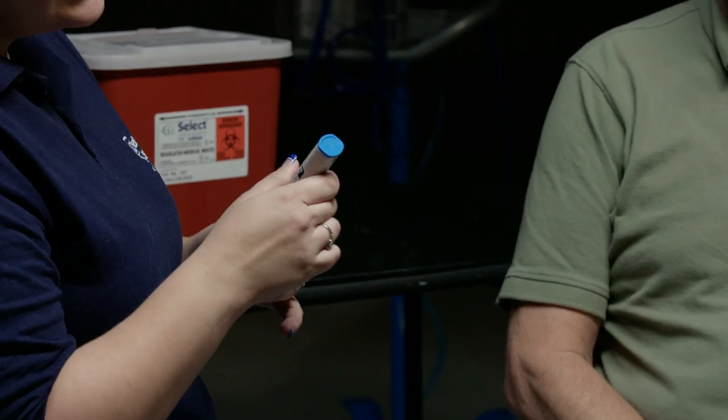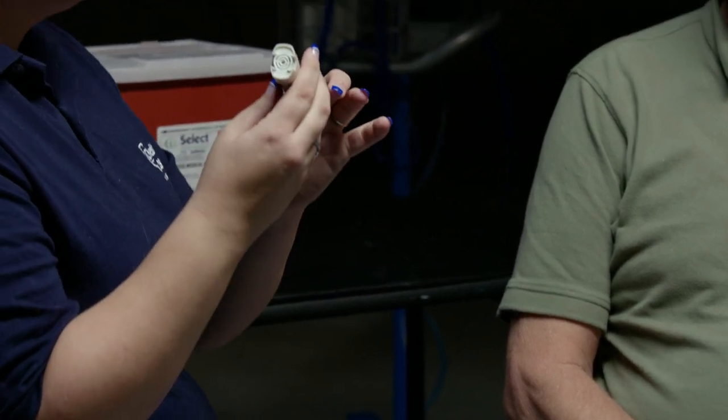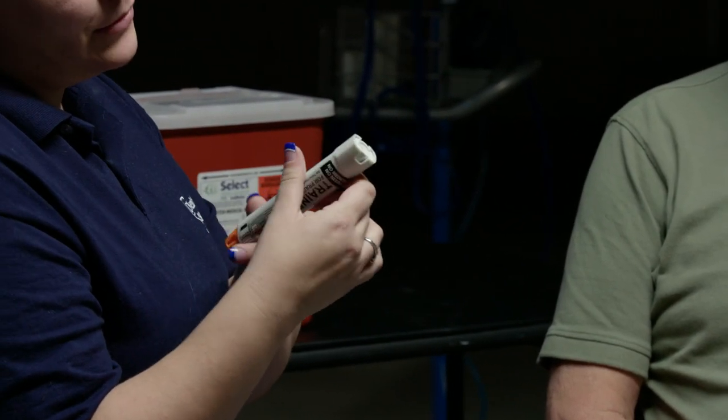I'm going to check the medication and check the expiration date. I'm going to remove the safety cap. I'm going to recheck the medication and recheck the expiration date. I'm going to insert the epinephrine pen on the lateral side of the thigh, between the knee and the hip.